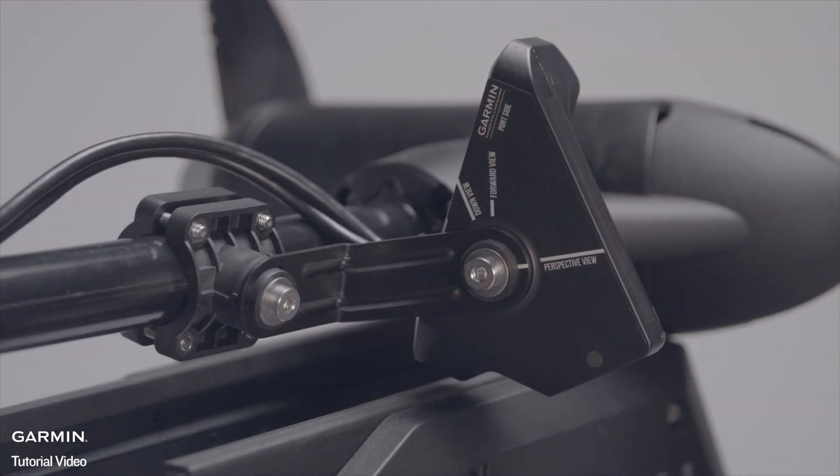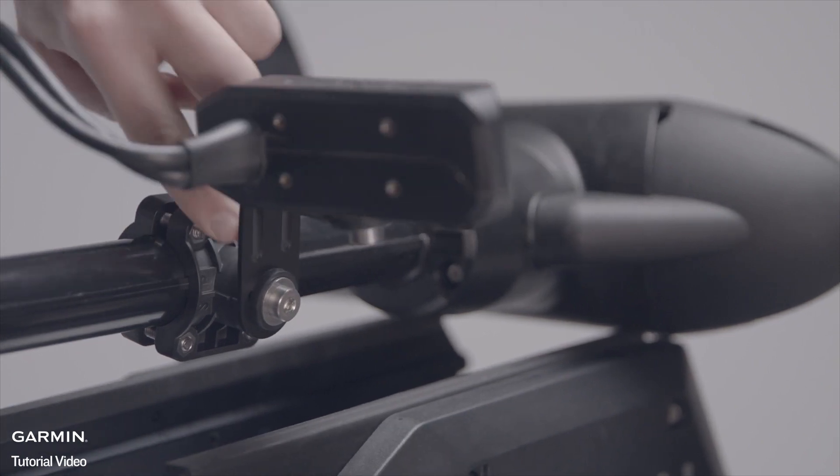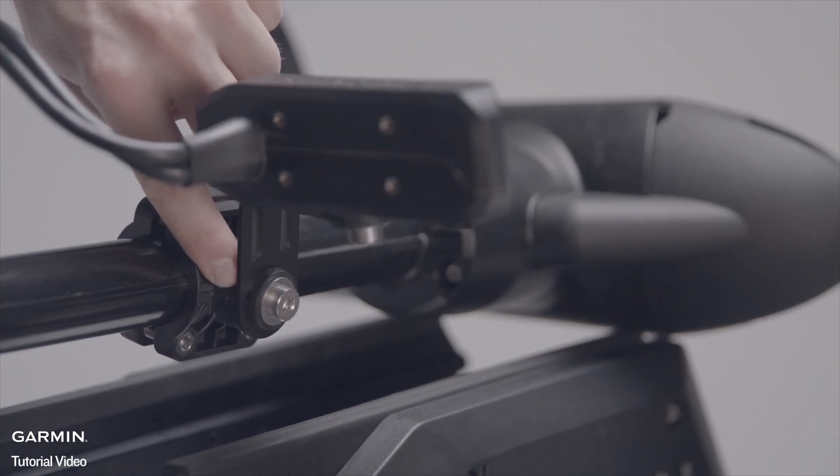Next, adjust the position of the transducer to the desired viewing mode. Use the indicator strip on the short side of the extension arm and match it up with the view you want to see.